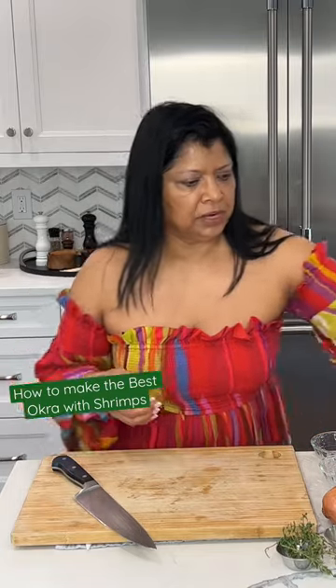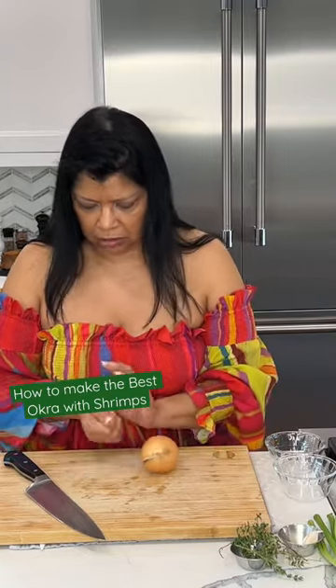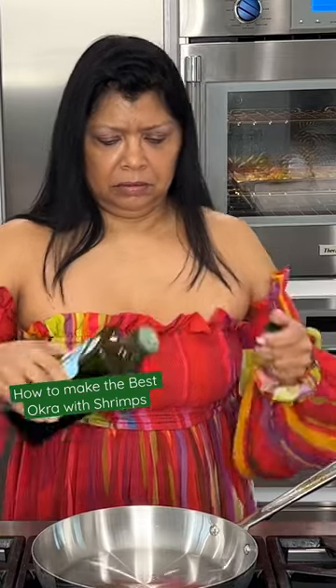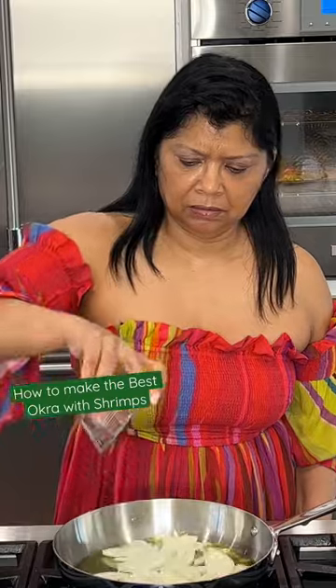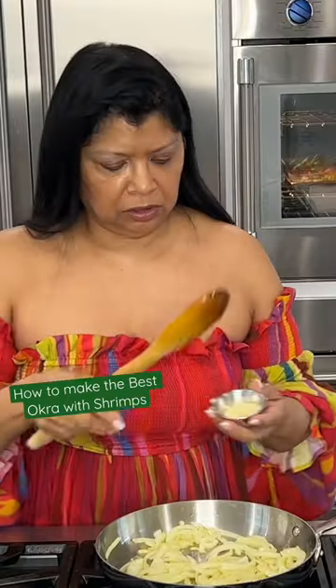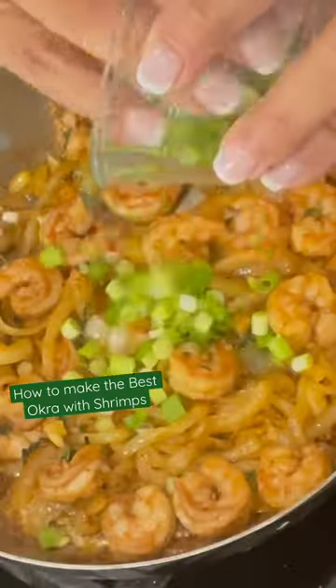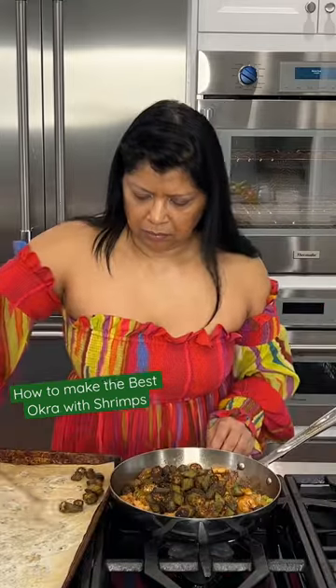The shrimp is all seasoned with my beautiful spice mix. One yellow onion — I'm going to slice it in with some olive oil. I'm going to add these in. This looks pretty good. I'm going to add in my garlic lime. In goes my shrimp. Scallions. Beautiful color. Tastes so good.